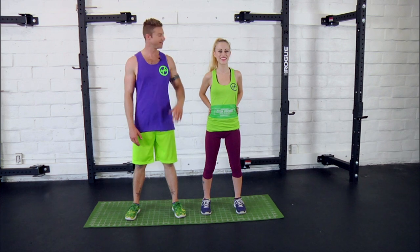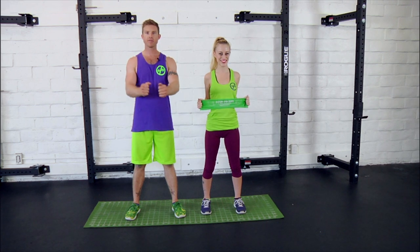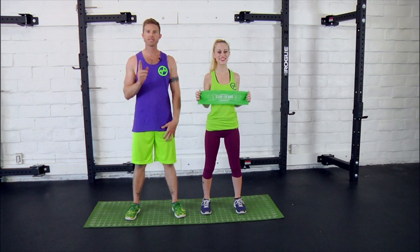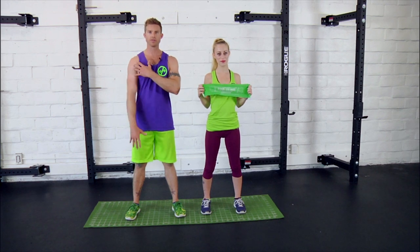Hey, Dustin Conrad with Bands & Body, here today with Danny, and today we're going to be walking you through the Pull Apart Multi-Limb Series. Just like it sounds, you're going to be pulling the band apart. The intention of this series is to solidify and strengthen the smaller muscles of the rotator cuff in the shoulders.